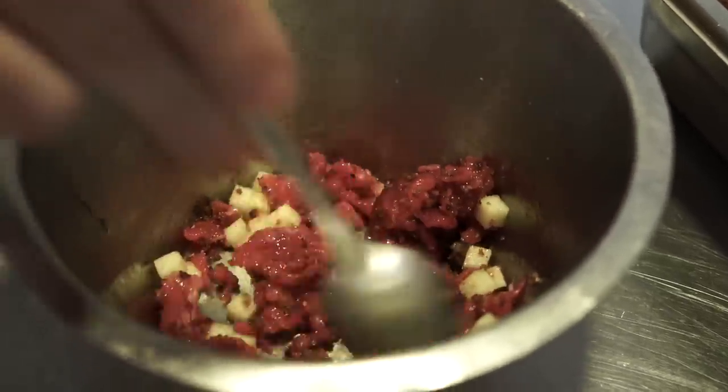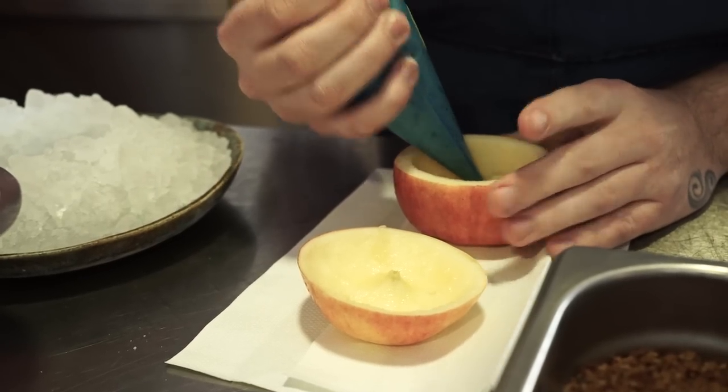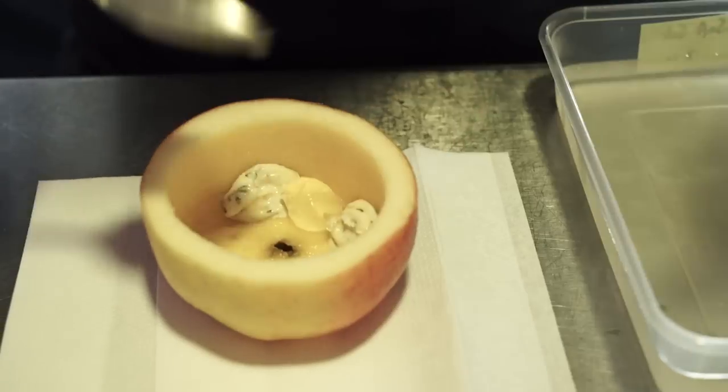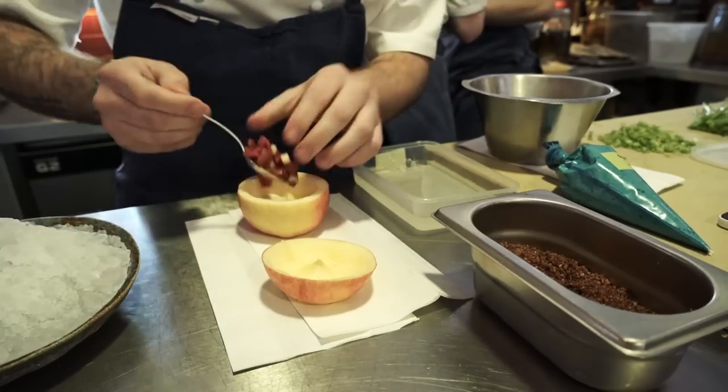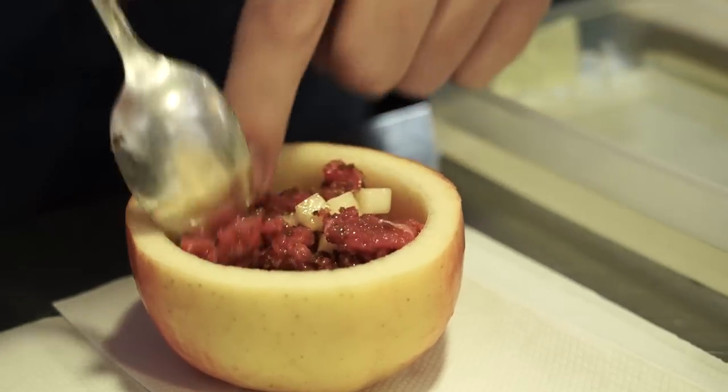Once we have that mix, we hollow out an apple that's served over a bed of ice, and then we build the dish up inside the apple. We start at the bottom with a little bit of truffle mayonnaise, some apple jelly, and then we take our beef mix — beef, toasted rye bread, and compressed apple — and pile that up on top.